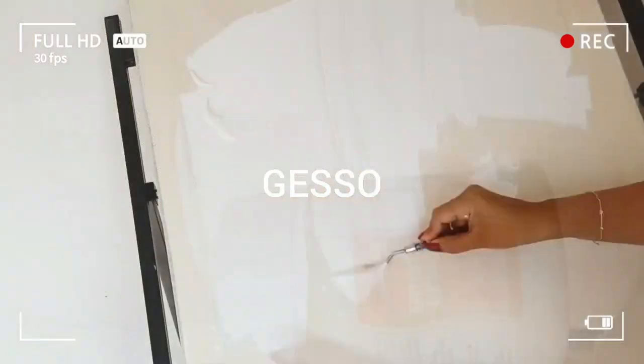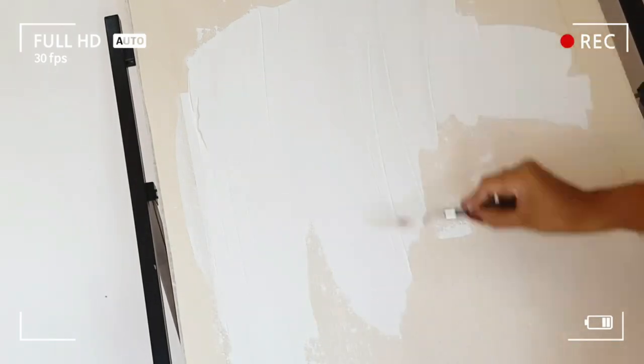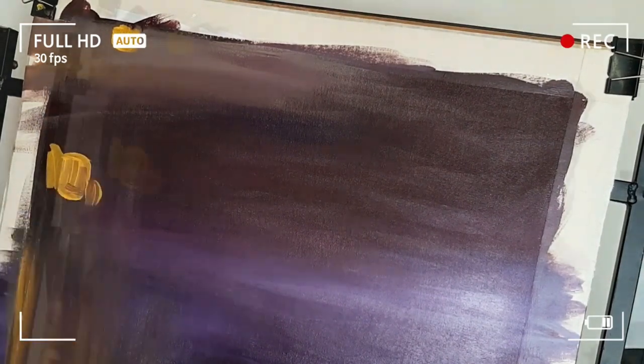I usually use pre-primed canvases, but I like to prep my canvas before using it. So I'm going to add a nice layer of gesso and let it dry completely. Throughout the video, I will be explaining all the colors that I used in this artwork, so don't skip the video so that you don't miss any information.